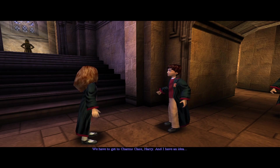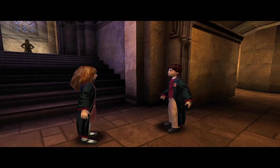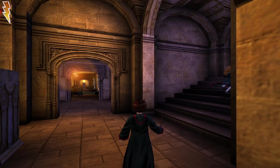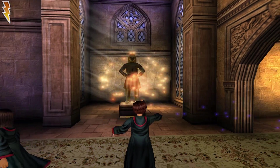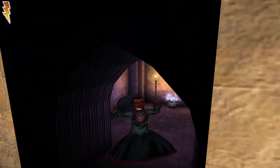We have to get to charms class, Harry — and I have an idea. We should ask Professor Flitwick about the Chamber of Secrets. He's bound to know something. So as we have seen, the Chamber of Secrets is now open. Alzevesque made its first attack. Oh, we don't have more ingredients.